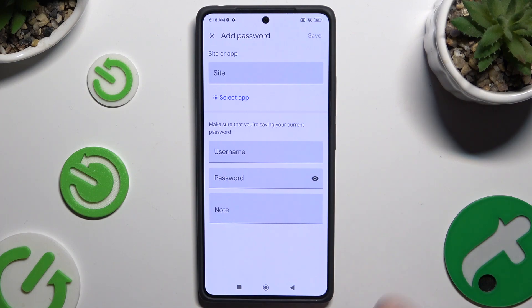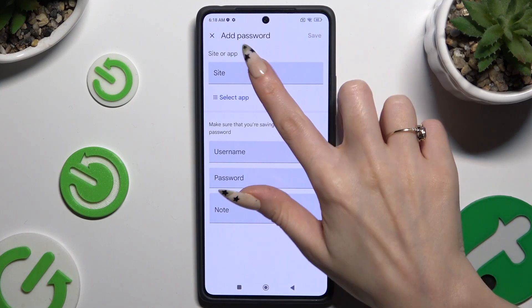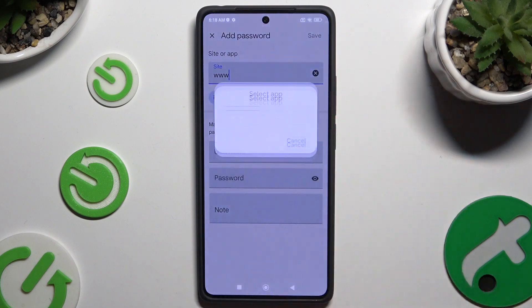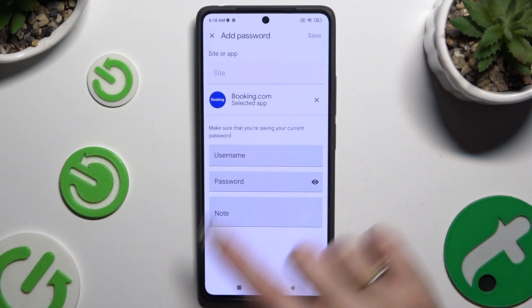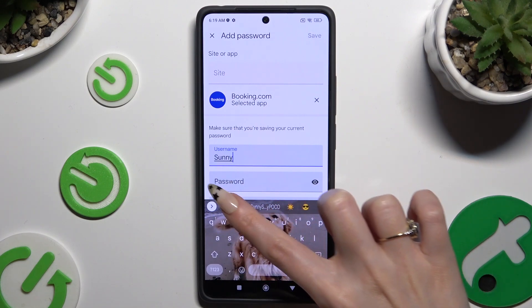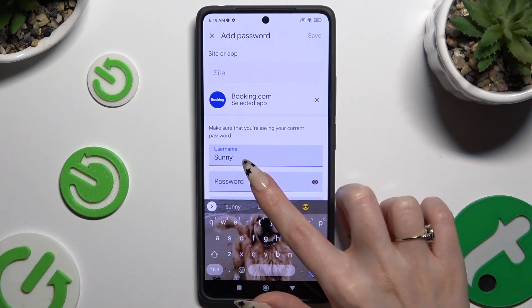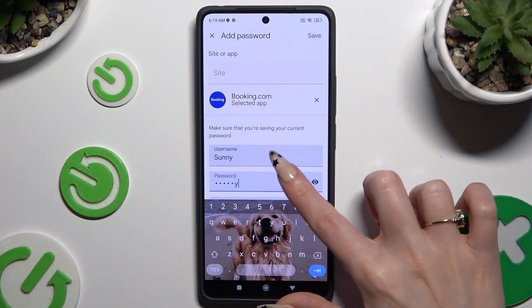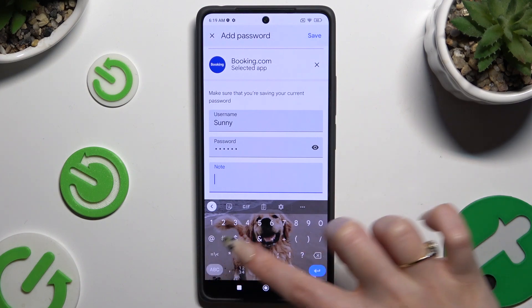Now it's time to input all of that information. At the top you can type in any website, or click on Select App and tap on the chosen one. Then enter your username, email or phone number, your password, and even take some helpful notes.